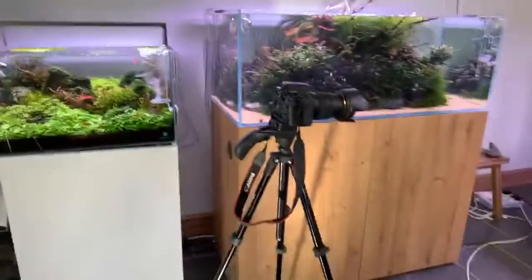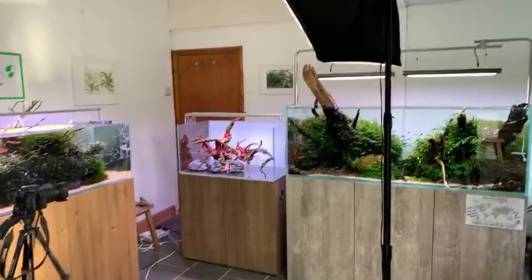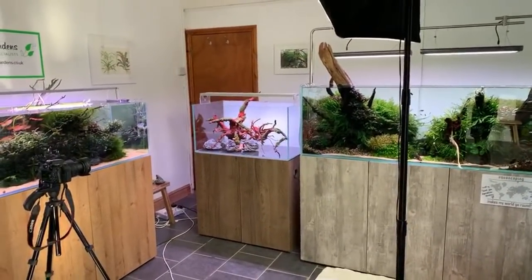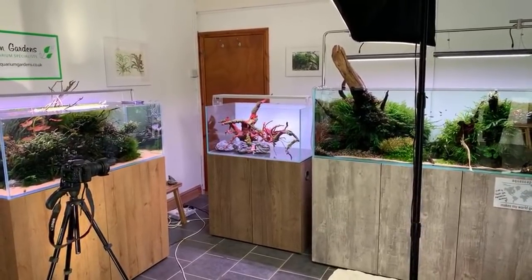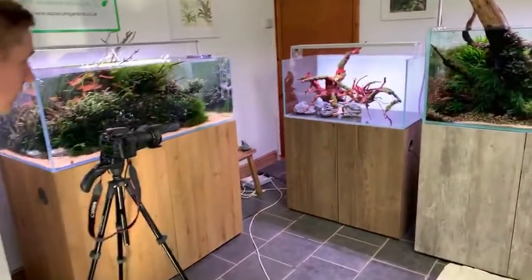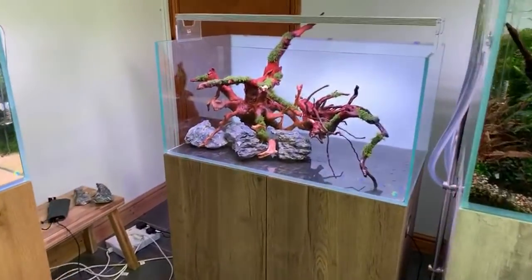They're taking photos from multiple cameras at different angles at each important stage of the process. The backlighting on the tank makes images look a little bluer. The backlight is from a brand new company called Light Ground — similar to the ADA Light Screen — which they're testing out.